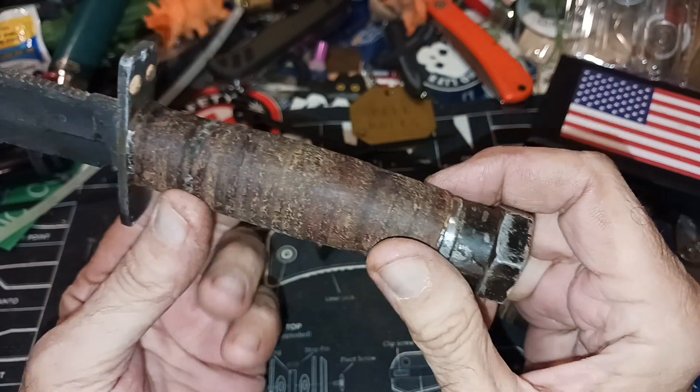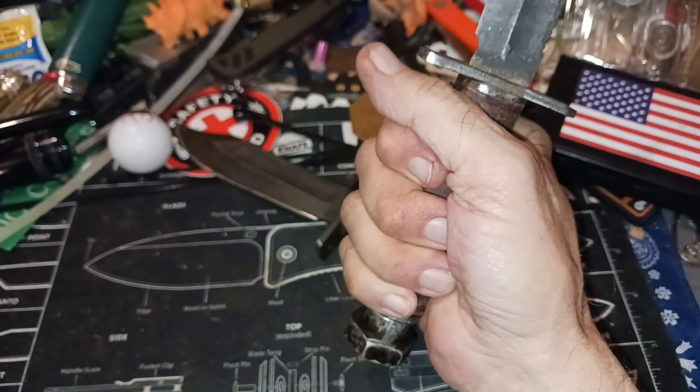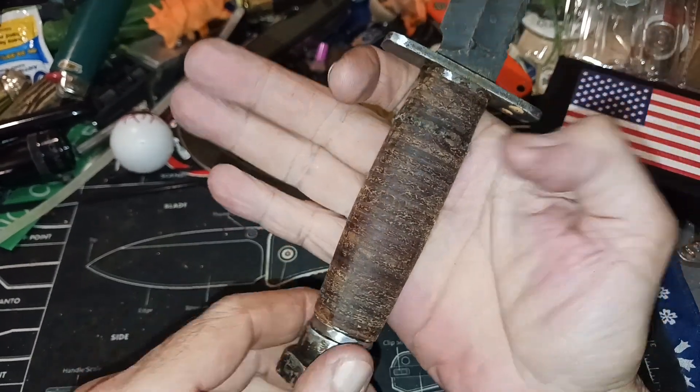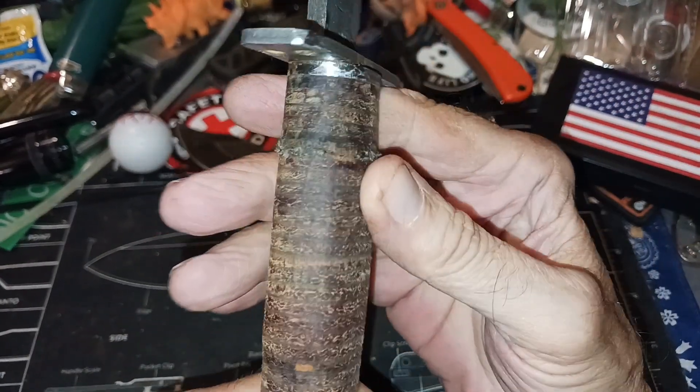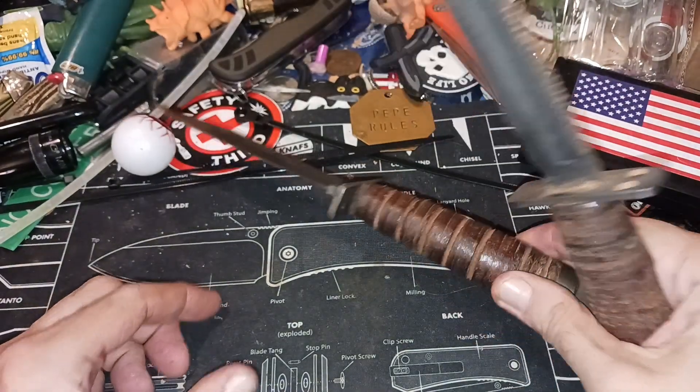I didn't put any glue in there, I didn't do any of that. This thing feels good in hand. All I did was put some boiled linseed oil on the handle — it probably could use another application here in a little bit.